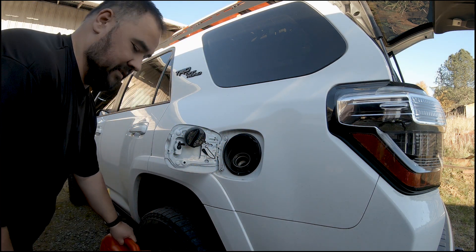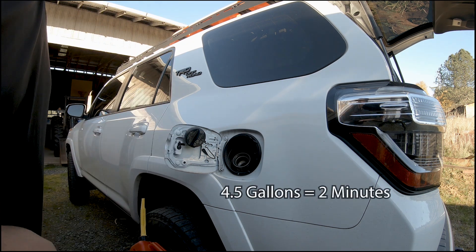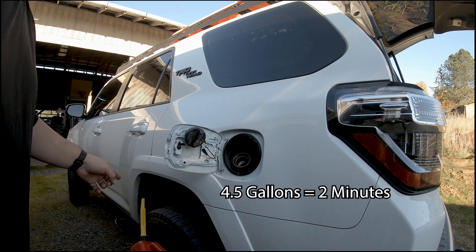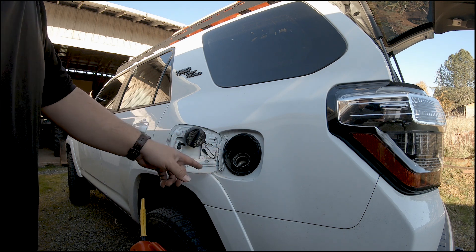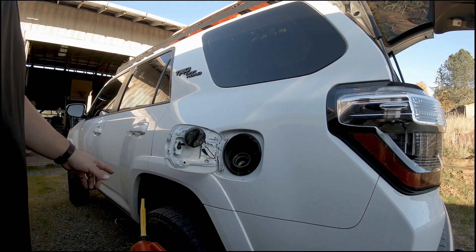That poured out pretty free-flowing. I'm really impressed with that nozzle — it vented really well. That was almost as good as having the old gas cans that had the breather on them. Didn't spill a drop anywhere. That worked really well.